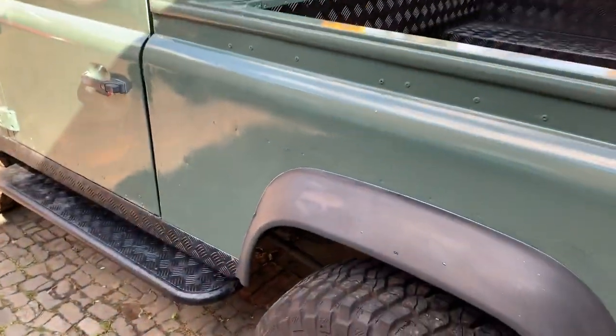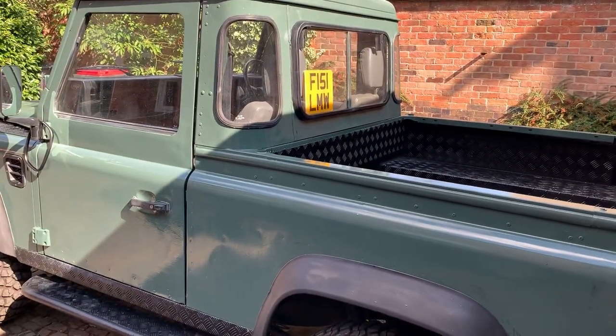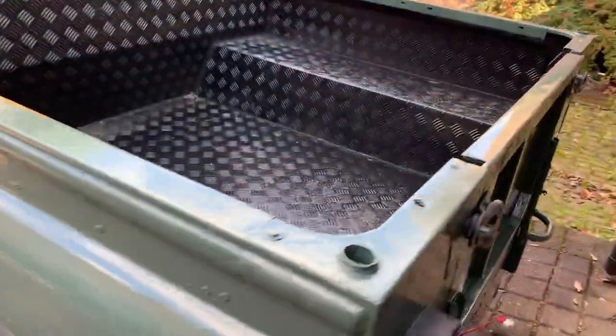I'll do a quick video on the Land Rover again and show you what I've been doing. We've got a coat of paint on the Land Rover which is pretty fab. Starting at the back, the inside is satin black.